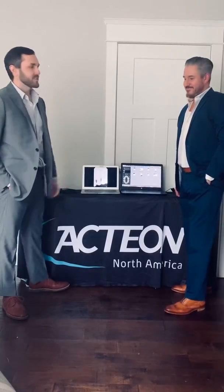Hey, Eric Smith, Dan Martin, Action North America. We're here to provide a virtual demonstration on our SOPIC sensors. Please know our thoughts and prayers are with everyone right now and we're here to help any way we can.